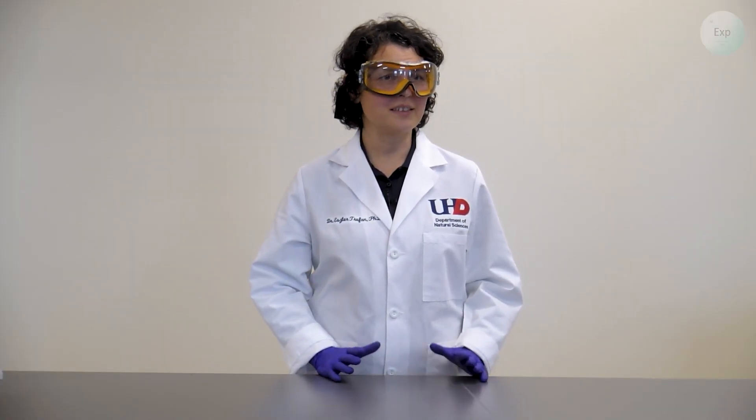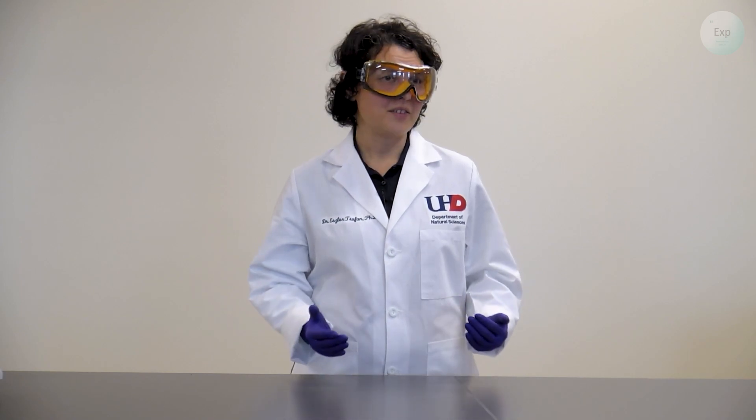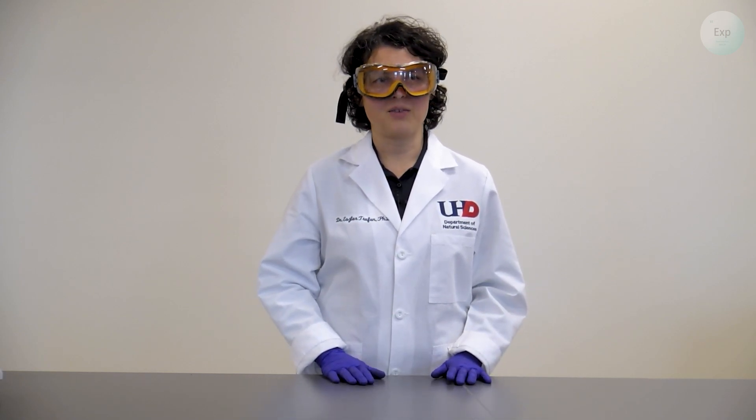Hello, my name is Dr. Esther Trufan and in this video I'm going to demonstrate how to extract flavors from mint leaves using water and oil.